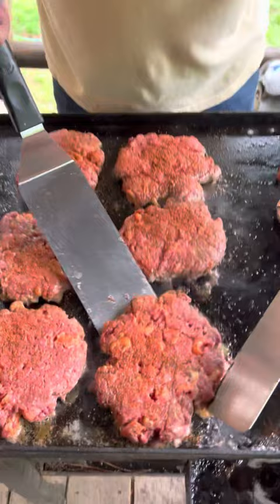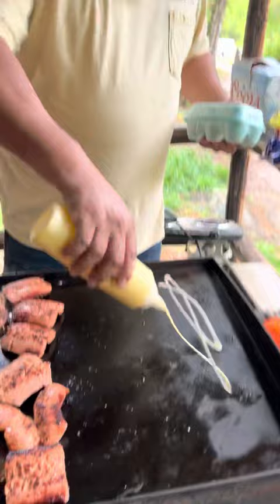All right, this has been cooking for about five minutes. Go ahead and flip them. All right, while we wait on everything to cook, we're going to start cooking our eggs.